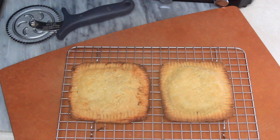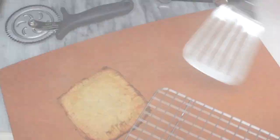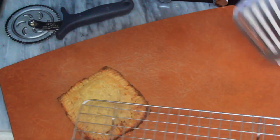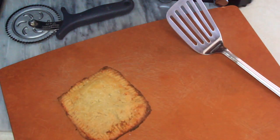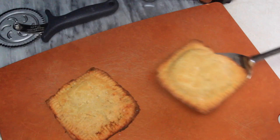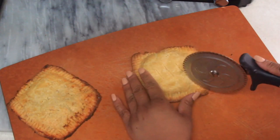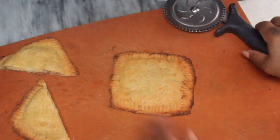Once golden brown, I removed the pockets from the oven and let them cool on a cooling rack to keep them nice and crispy and that outer coating nice and flaky — it's so buttery, you guys are going to love it. I did score the top of the dough and I think that helps it cook more evenly. Either way, it came out well.